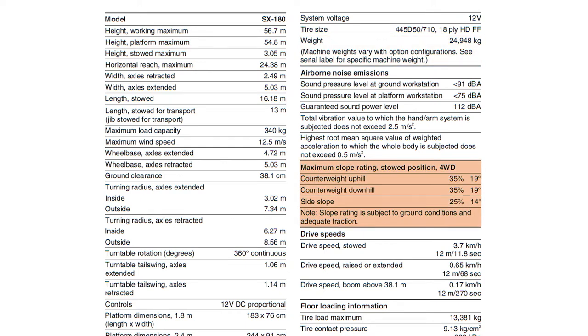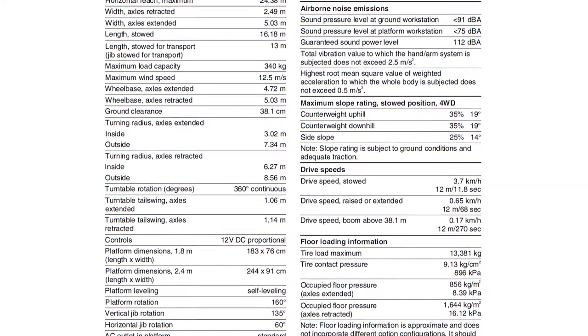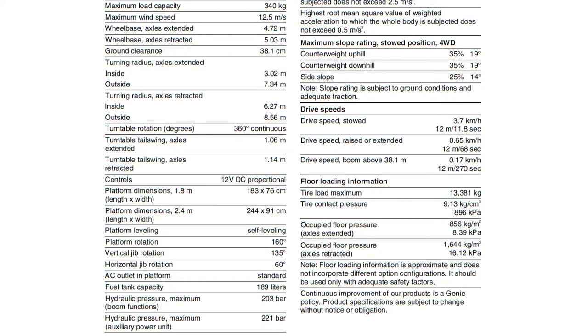The maximum slope rating with the machine in the stowed position for the counterweight uphill and downhill is 35% or 19 degrees. For side slope it is 25% or 14 degrees. Please note that slope rating is always subject to ground conditions and adequate traction. For floor loading information refer to the operator's manual. The maximum tyre load is 13,381kg. With the axles extended, the occupied floor pressure is 856kg per metre squared. With the axles retracted it is 1,644kg per metre squared. Please note that floor loading information is approximate and does not incorporate different option configurations, and should only be used with adequate safety factors.